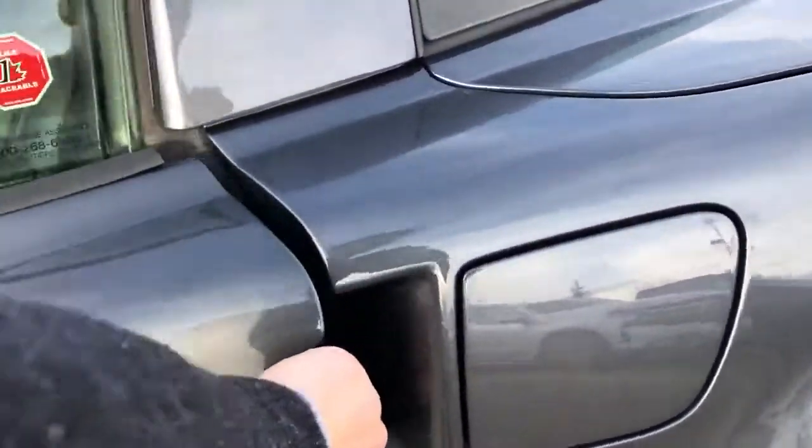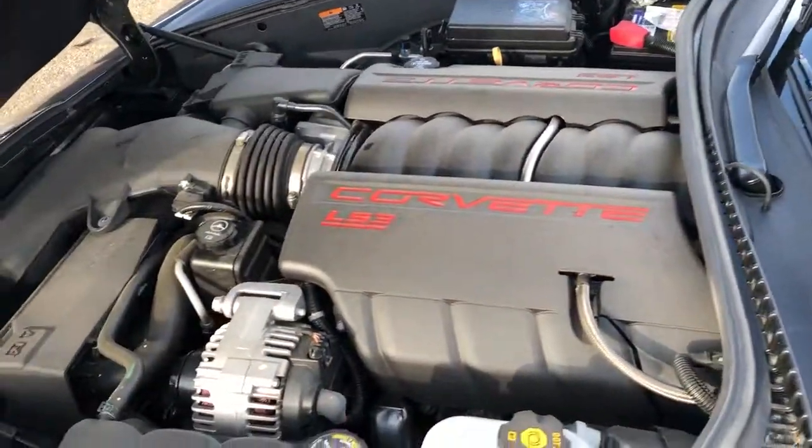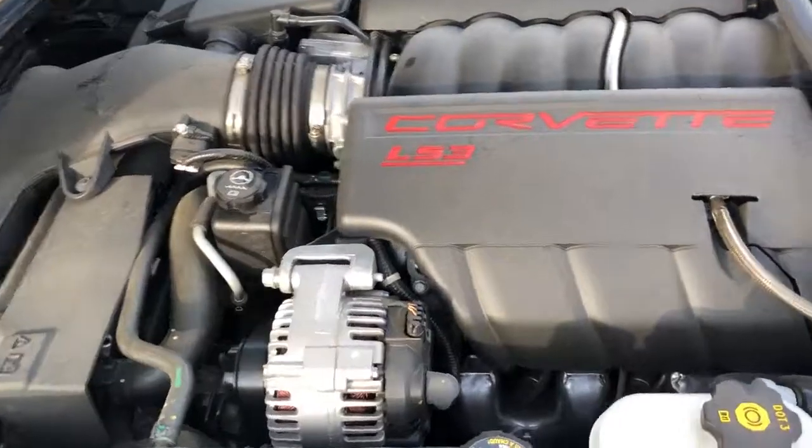We'll go ahead and pop the hood. The hood opens in reverse, and there we have the LS engine.